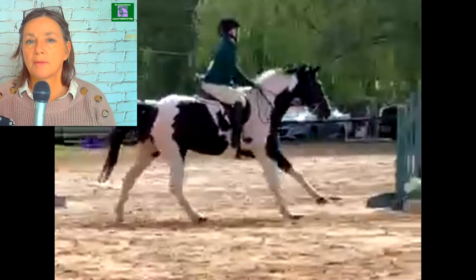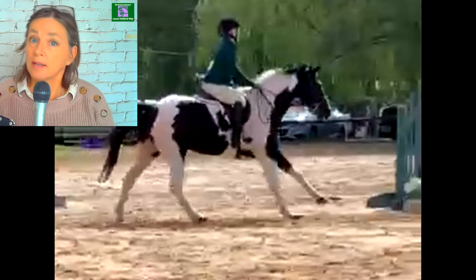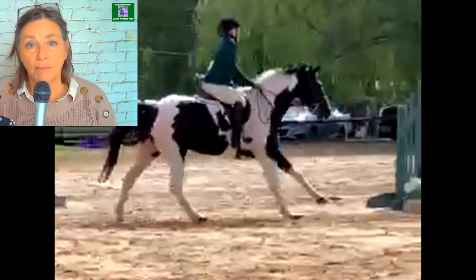Love this lower leg position. Love that you're in balance with your horse. You've got a lovely straight line. I'm saying lovely a lot because it's lovely and everybody loves lovely.